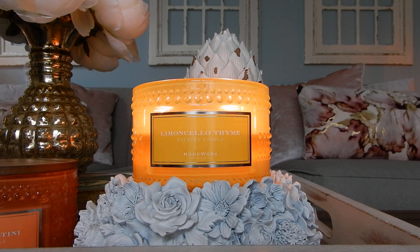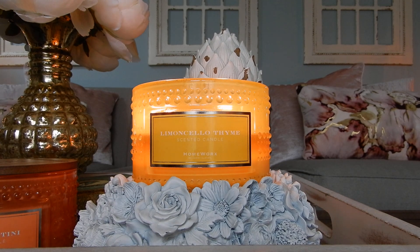Hey guys, it's Melanie. Happy Sunday. Welcome to review number — actually two and three for today.